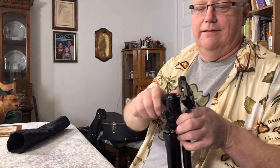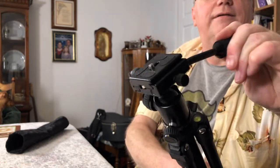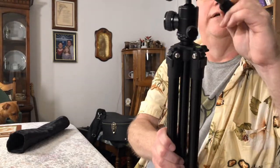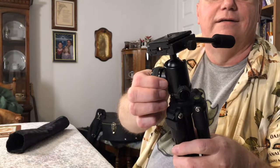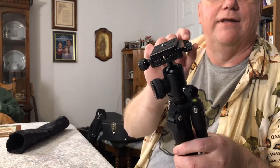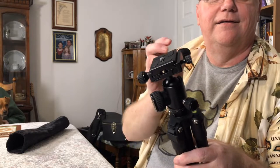It's got a really nice panning head that you can adjust to whatever you want. Plus it pans — it's a real smooth pan. It's got a real nice fluid head. You can't tell on the video, but when you push on this, it's stiff. There's fluid in there.